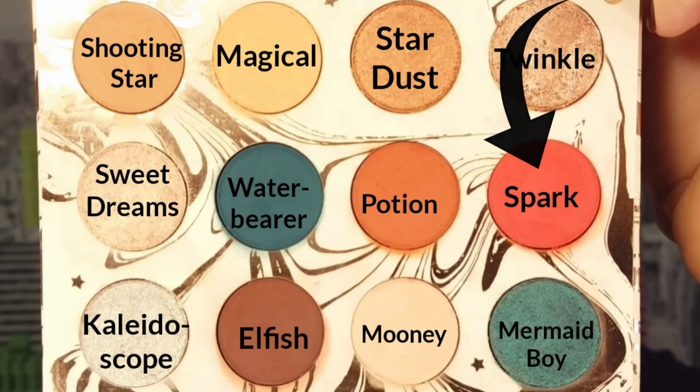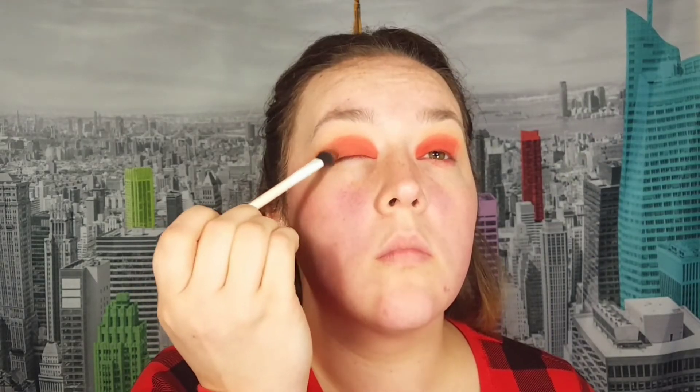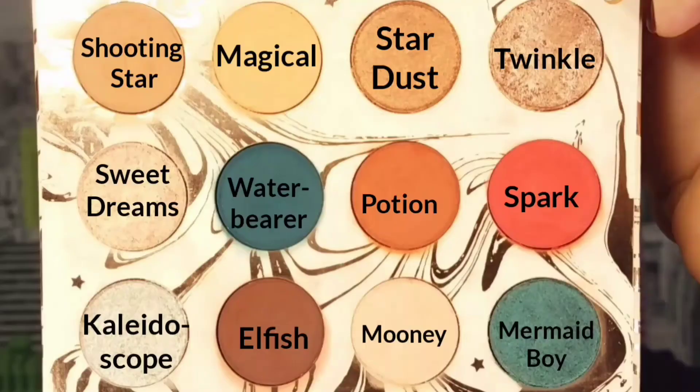Using the shade Spark — which I find to be a very unique shade in this palette — I apply this to my lids, taking it about halfway, just over halfway. Going into the shade Elfish, I deepen up the outer corners of my eye; if you want a much deeper outer edge you need to apply a base with this color. Now taking the shade Potion, I blend out the two shades — Spark and Elfish — and make the crease more seamless.